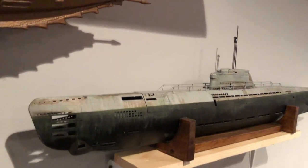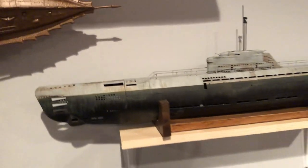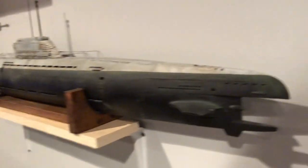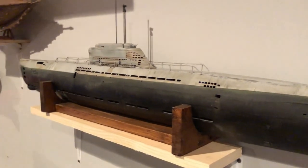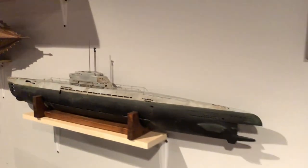This is a German Type 21. Like all these boats, at some point it could be converted to radio control. I did the outside of it but never put the control surfaces on — they'd go inside the model — so it's not finished out.